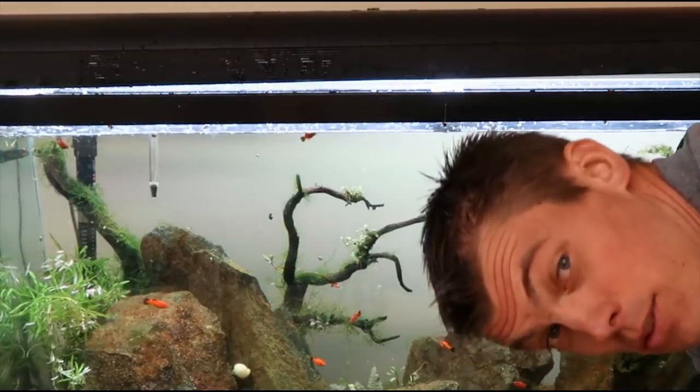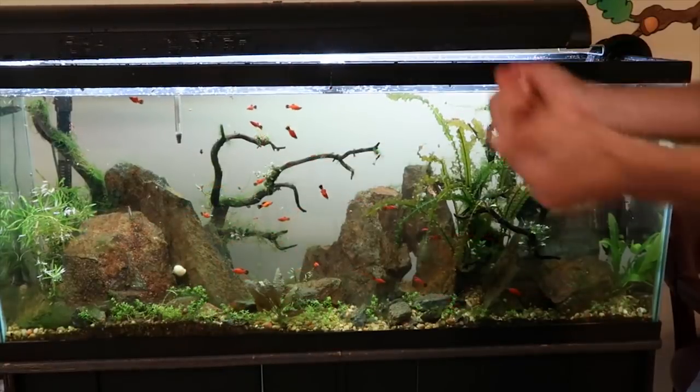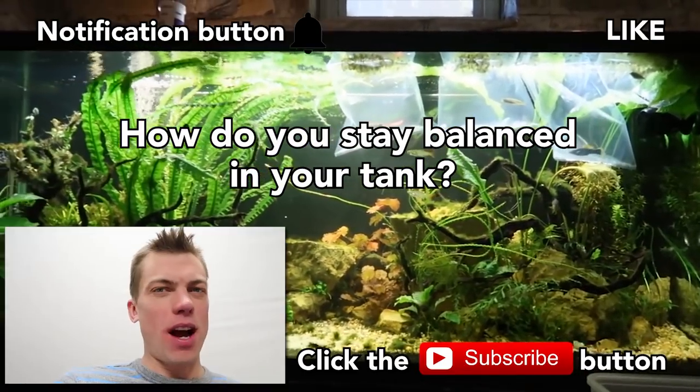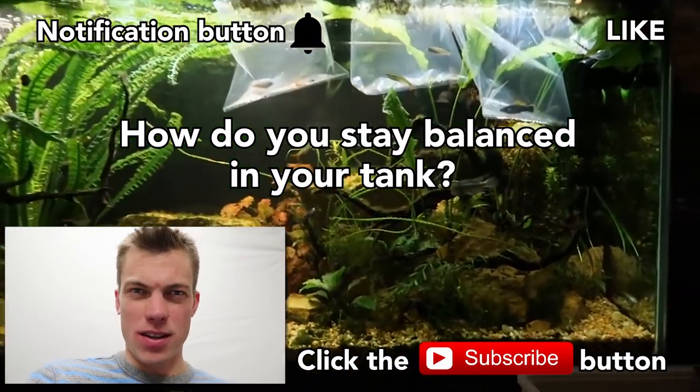Notice there's only three of them in there — I got two in the bucket here. And there's how the no-maintenance tank is looking after a little bit of maintenance and about five more fish. Drop me a comment on how you stay balanced in your tanks. Everybody have an awesome week ahead — go Eagles and tank on.